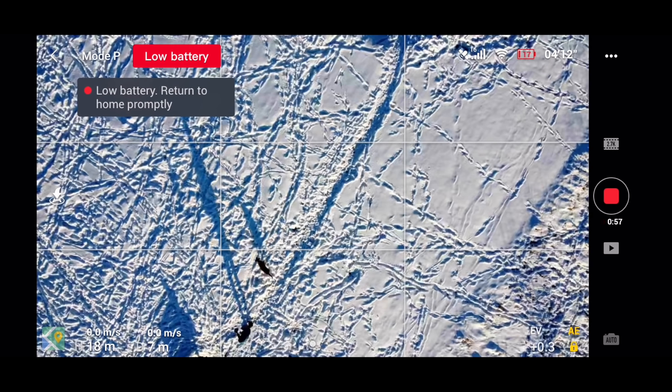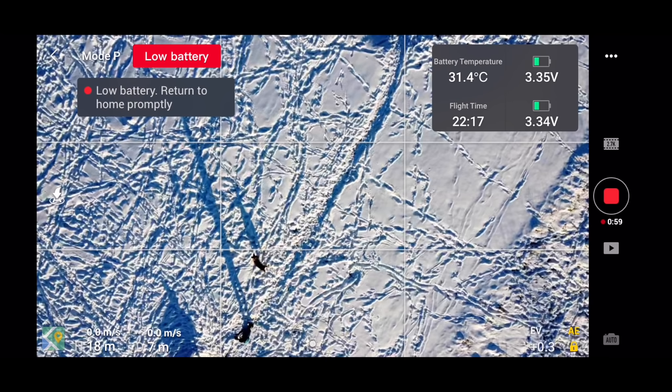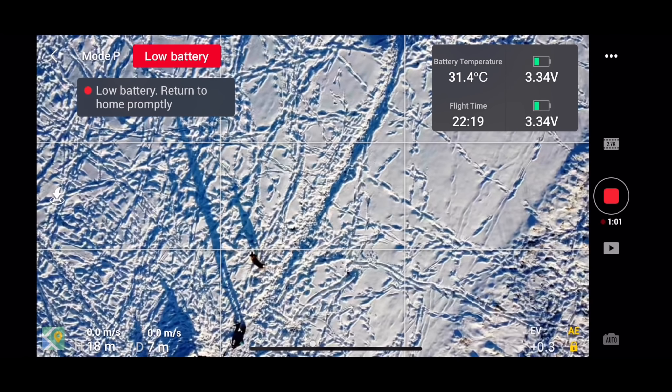Now, the not-so-great thing about the two-way charging hub is it charges the batteries in series, not parallel. So only one battery charges at a time. If you have three fully depleted batteries in the hub, it's going to take you four and a half hours to bring them all up to a full charge. And one last thing — while the Mini is in flight, if you tap on the battery indicator in the top-right corner of the screen, you're going to get additional battery information such as temperature, voltage, and flight time.